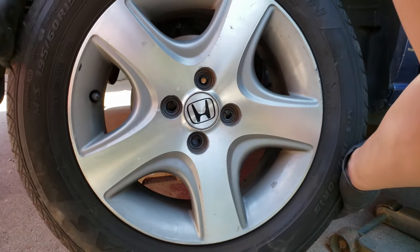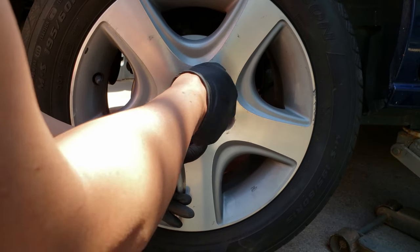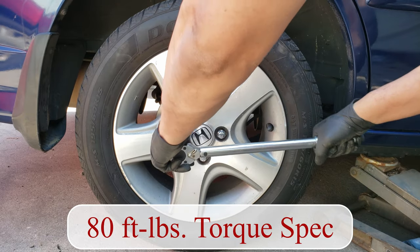Now all you've got to do is tighten and torque the wheels to spec. Well, I hope you found this video helpful and informative. If so, please click that thumbs up button to support my video and my channel, and please subscribe if you haven't done so.